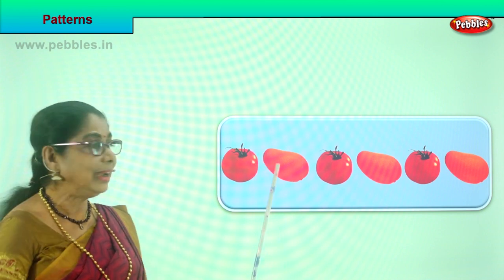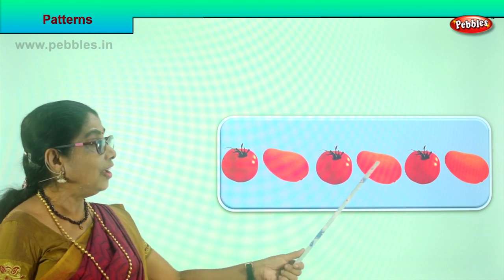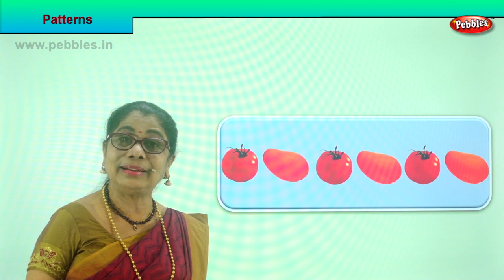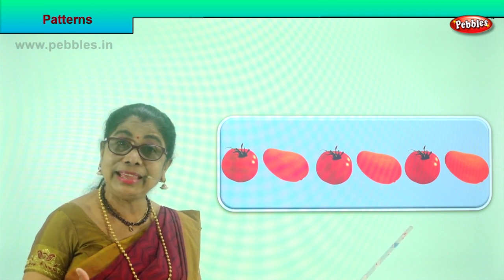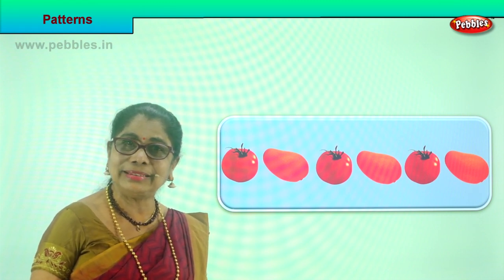Or look at the colors here. Red, orange, red, orange, red, orange. Look at the pattern. You need to look carefully and sometimes follow the same. You may have to do some coloring.